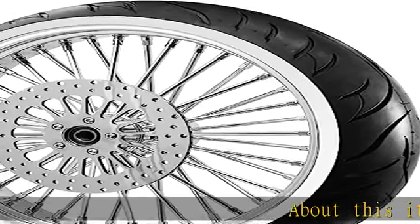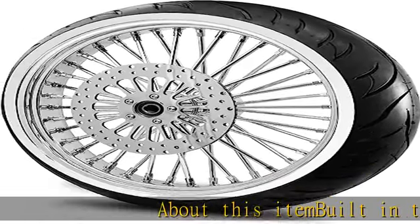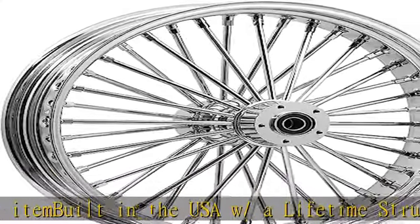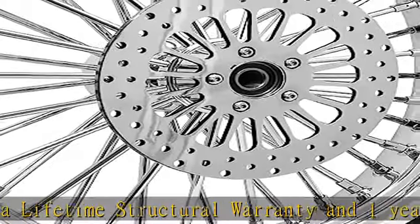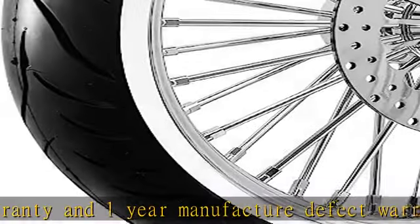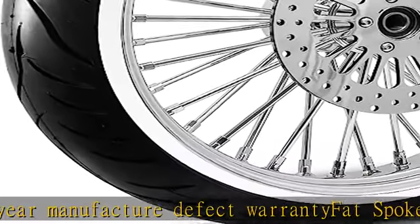About this item: built in the USA with a lifetime structural warranty and one-year manufacture defect warranty. Fat spoke wheel comes in a tubeless application, no inner tube needed. White wall tire installed, mounted and balanced. Show chrome billet aluminum hub, high polished stainless steel spokes, rust resistant.